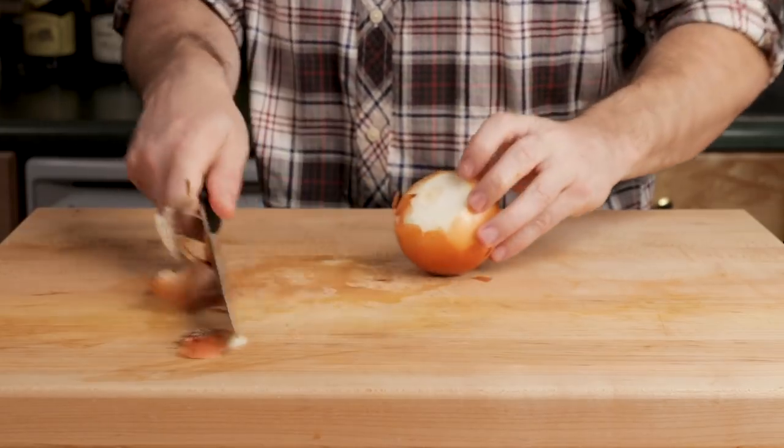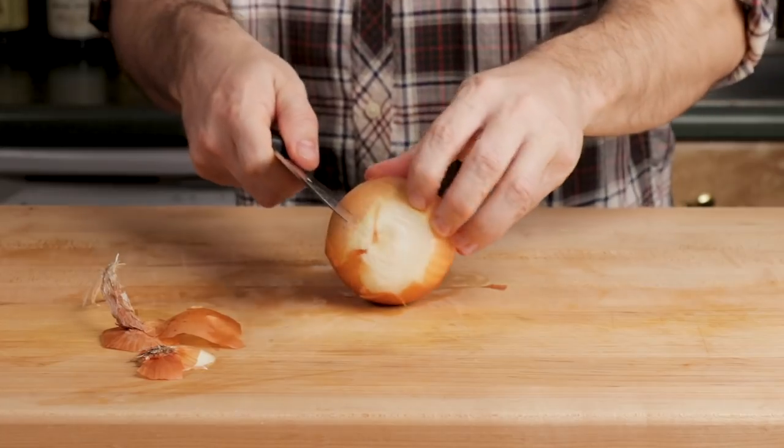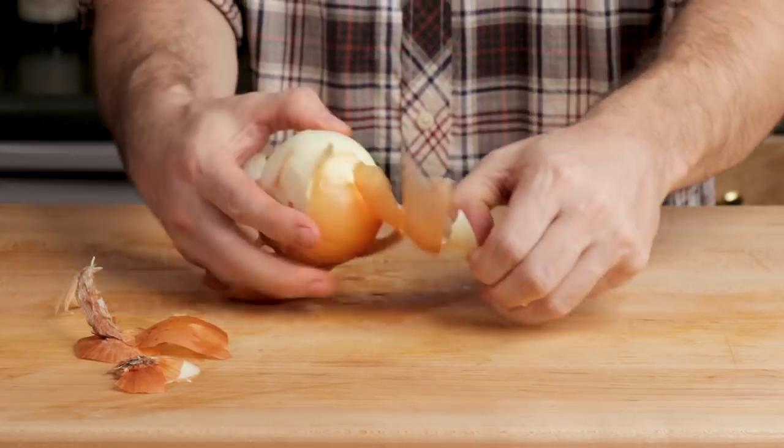Take one large onion or two medium onions and slice it. You can leave these slices pretty large.